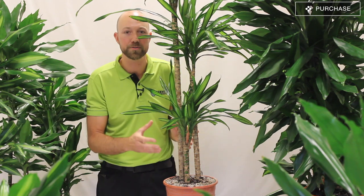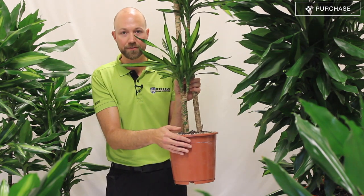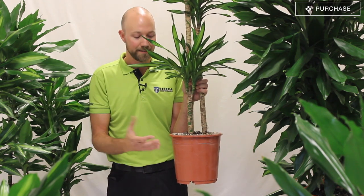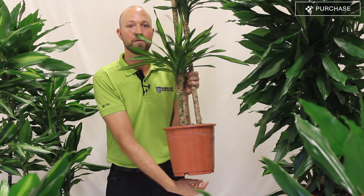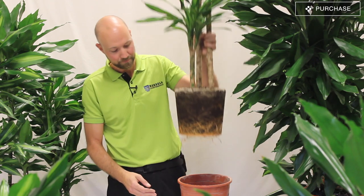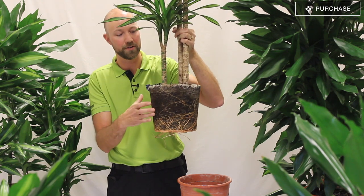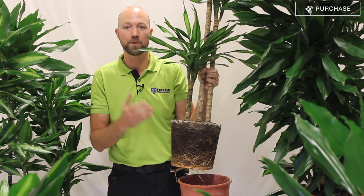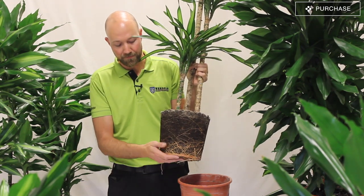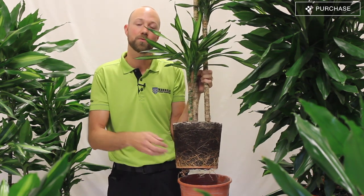It's very important when you buy a Dracaena that you check the roots, because you don't want to get home and knock off the pot to plant your Dracaena and have it all just fall apart. It needs to have a good root system that binds all of the soil together. It should look like this — a complete root system binding all of the soil together. This makes it easier when you are going to plant it, and it also means it's a good quality plant. You have a big root system so you don't have to worry when you start to water the plant.